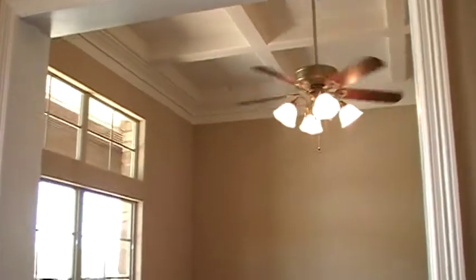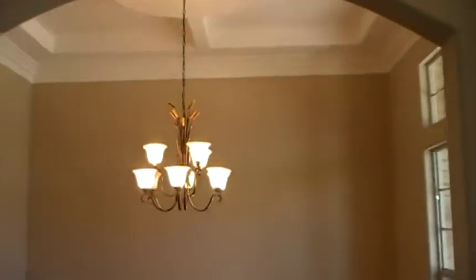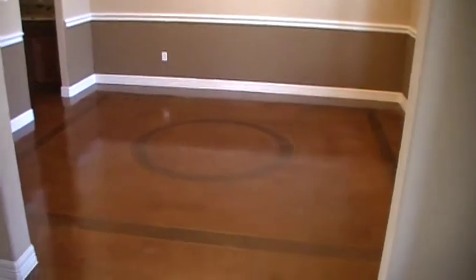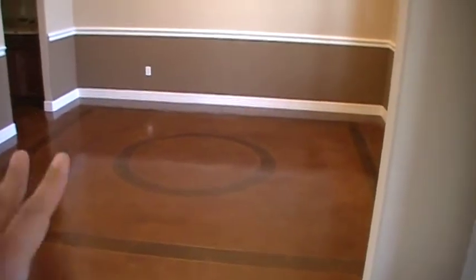Ceiling fan. Here is the dining area. And of course, it always has nice custom touches. This is something that I like — he does every single home with his own personal touch. I want to split this video up in two because the house is so big.